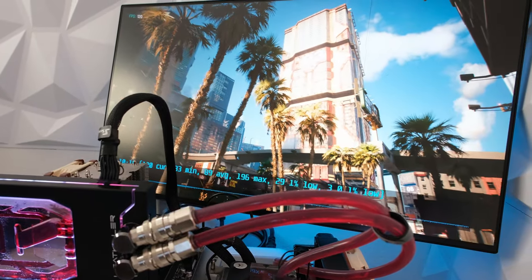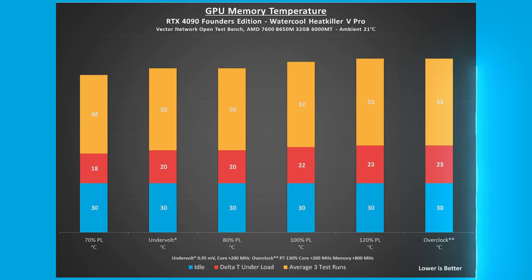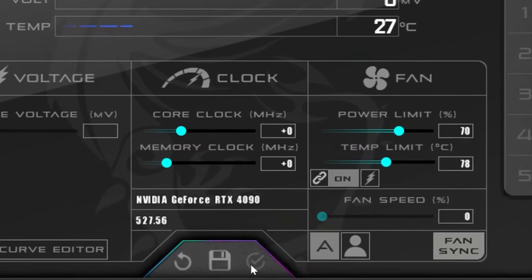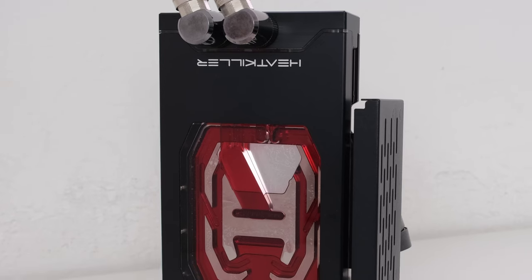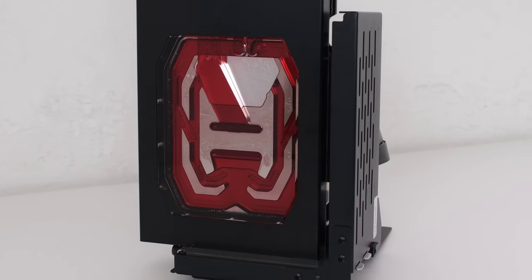For 100% power limit stock thermals, the GPU core temperature rose 23 degrees Celsius from an idle 26 to 49 degrees Celsius under load. The GPU memory temperature rose 22 degrees Celsius from an idle 30 to 52 degrees Celsius under load. Lowering the power limit to 70%, the GPU core and memory temperatures were 7 and 4 degrees Celsius lower respectively compared to 100% power limit.